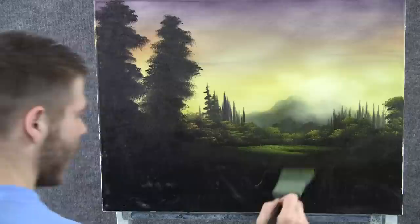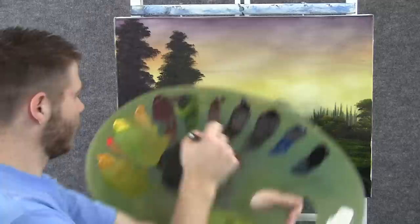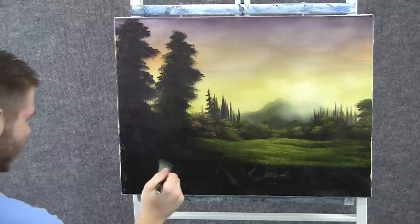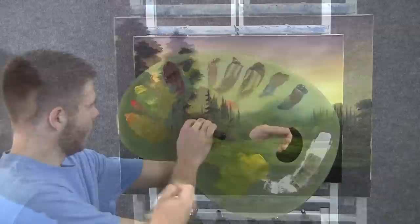With the two-inch brush and a little bit of yellow and green, we can highlight this grass field back here. I'm tapping very, very lightly with that brush. With the one-inch brush and some black and green, I want to underpaint some bushes here. I'm really looking more for the texture on the canvas than the color, because this is just dark — I know it's hard to see, but I am looking for the texture.